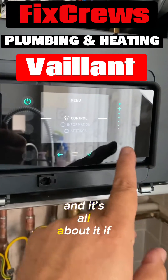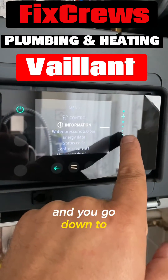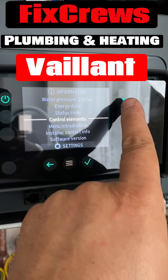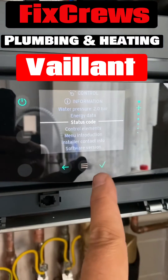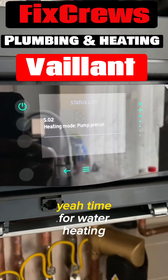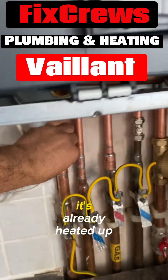If you go to Information and go down — status code shows pump overrun. Heating is on because we turned it on for a while; it's already heated up. Otherwise it should come on with no problems.